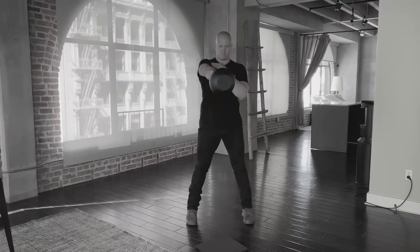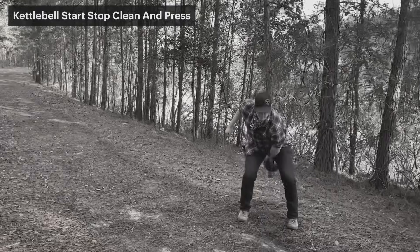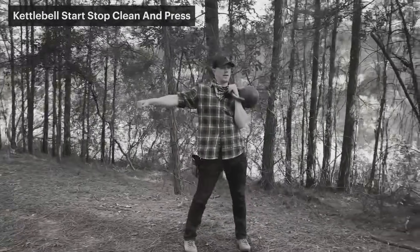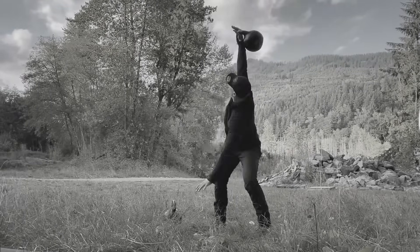Kettlebells excel at a lot of things. The best thing that they do is create cross-stabilization in the body, basically forcing the core to fire by loading one side of the body. Typically you do it by loading one hand — kettlebell clean and press, kettlebell clean, kettlebell snatch, high windmill, Turkish get-up. Think of this as the inverse of that idea.